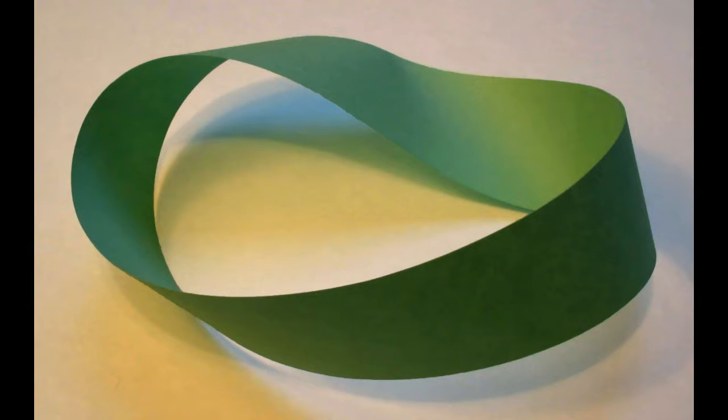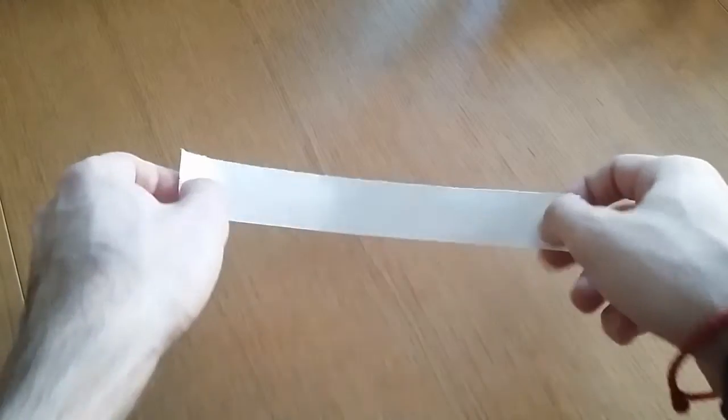Well, you can't practically produce infinitely long noodles. But there is a mathematical figure that very nicely represents the concept of 'without end': the Möbius strip. The Möbius strip is a strip that is folded upon itself so you can go along all of its inside and then along all of its outside face without ever crossing an edge.